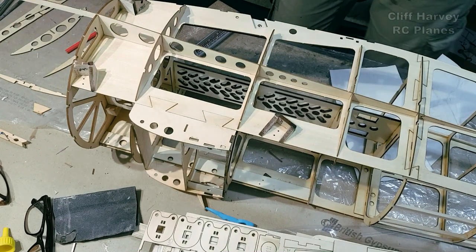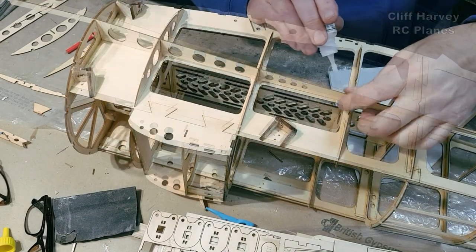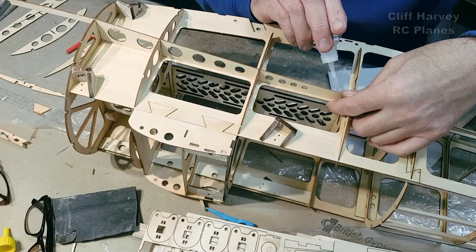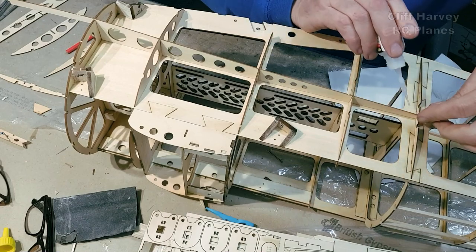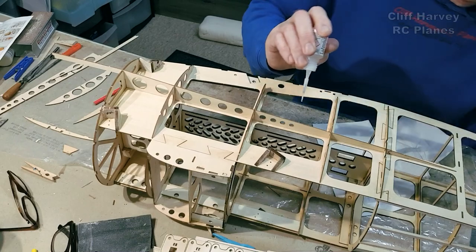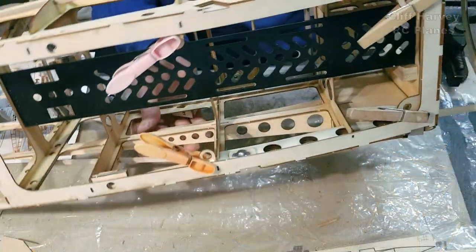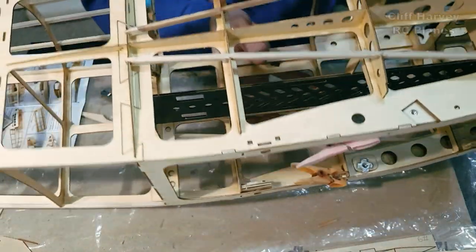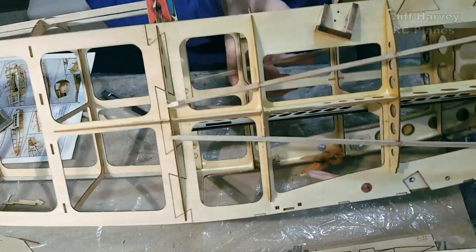Look at that — lovely! You put the stringers on the outside of that. I'm going to work my way around all of this and come back in a minute. Put on the side strips — I extended this one with a little scarf joint. Remember the top one is short — did a little scarf on that.